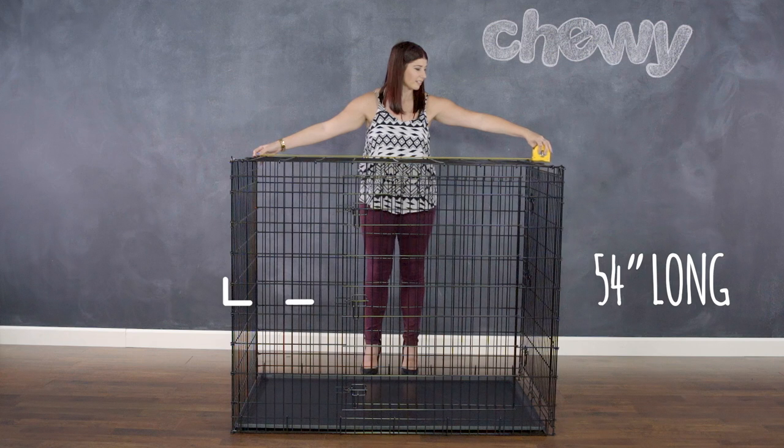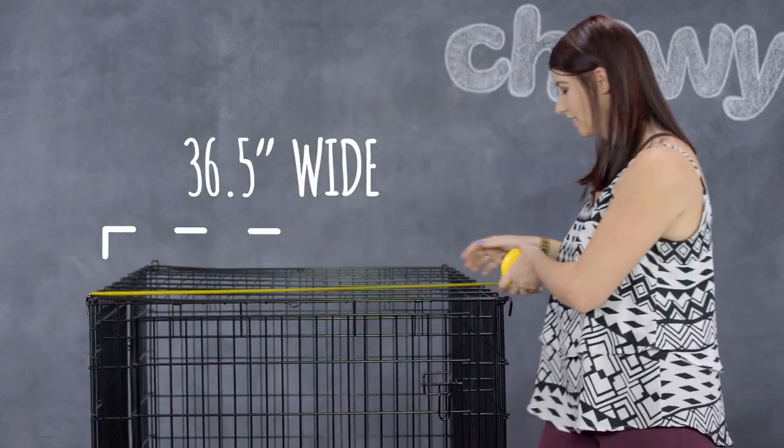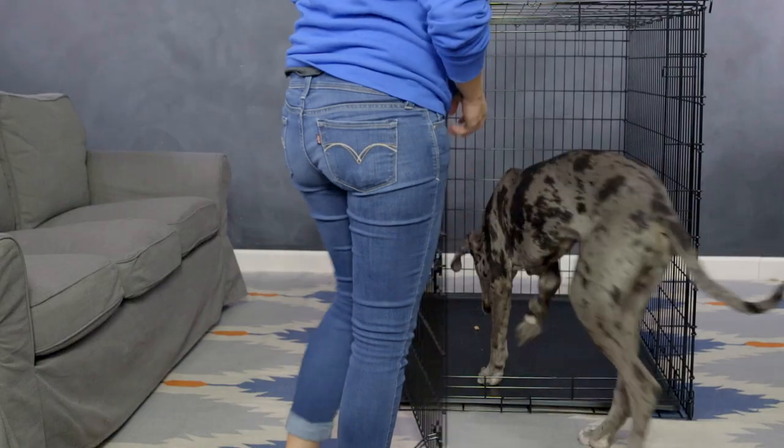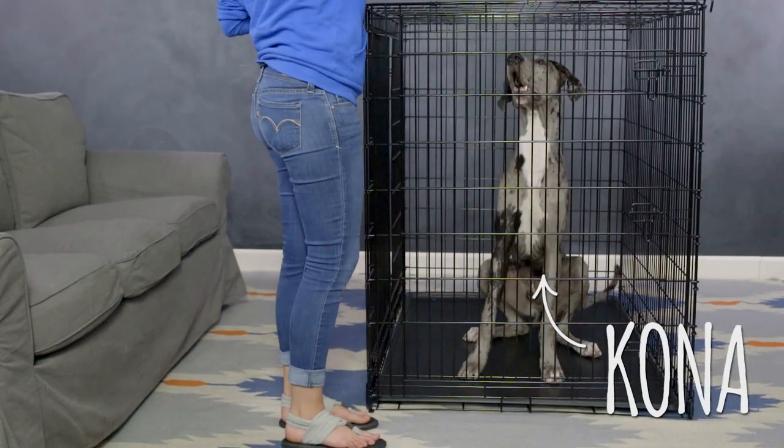This crate's dimensions are 54 inches long by 36 and a half inches wide by 44 and three quarters inches high. That's enough room for even the biggest dog to feel comfortable and secure.